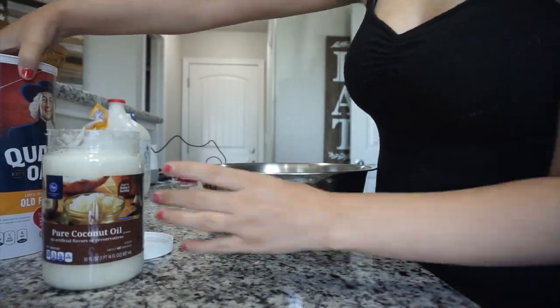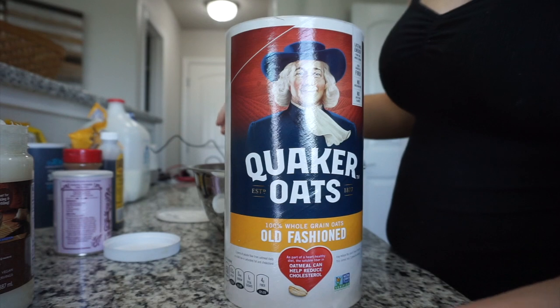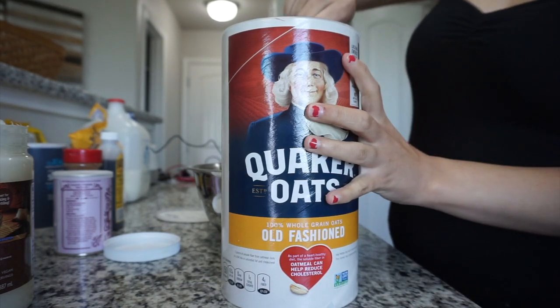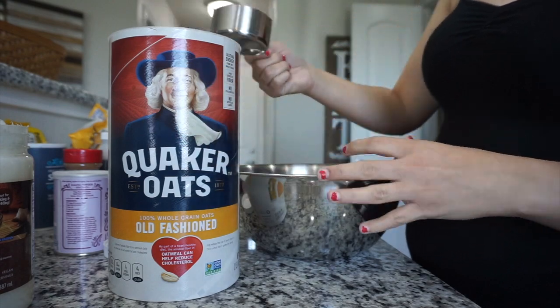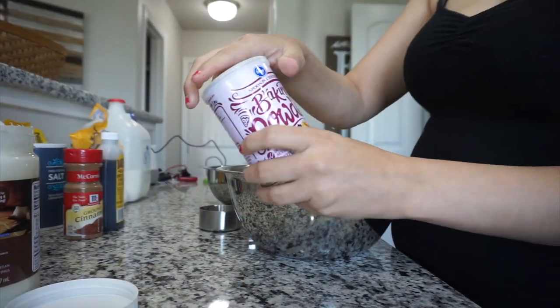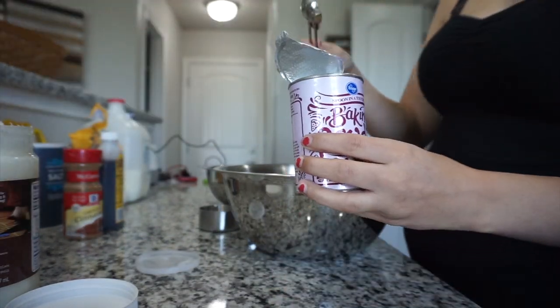So I'm just gonna start mixing up my dry ingredients. I'm taking some of this Quaker Oats old-fashioned oatmeal — my friend Yasmin gave this to me because she PCS'd, so I decided why not make some oatmeal bars with it. I'm just taking three cups of that, then taking about one teaspoon of baking powder and putting that in there as well.